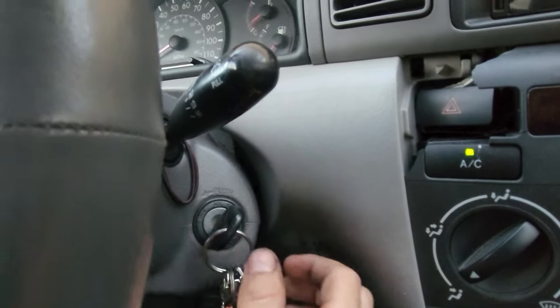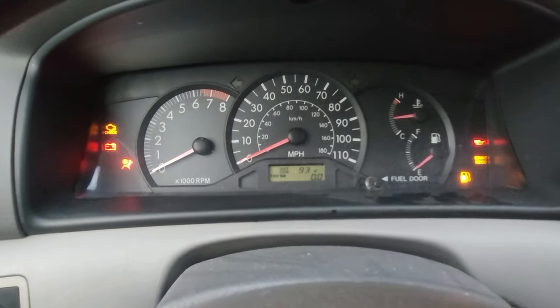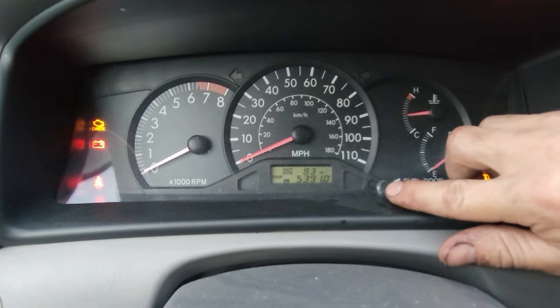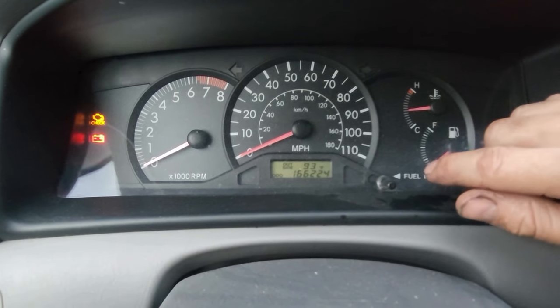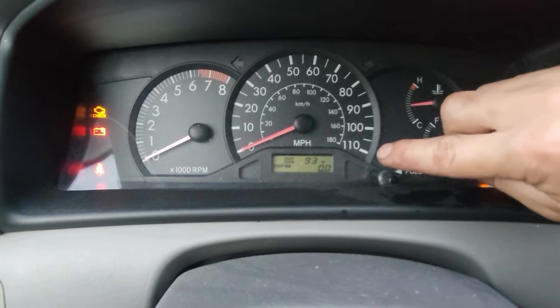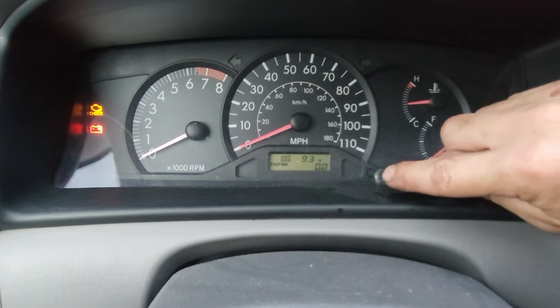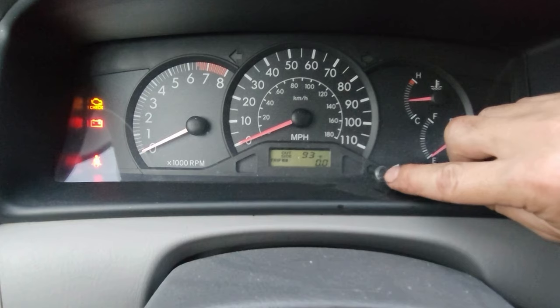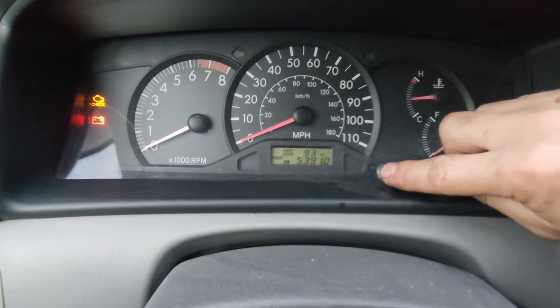Turn the key one, two clicks — everything powers up. You're going to want to switch over and go to the odometer. On many other vehicles you'll go to Trip A, reset it, and then follow the rest of these steps, but for this vehicle we're going to go to odometer.